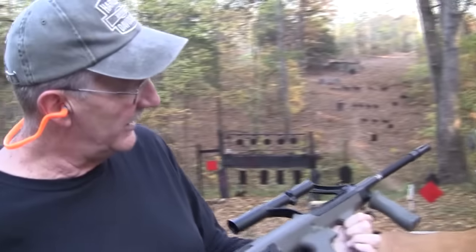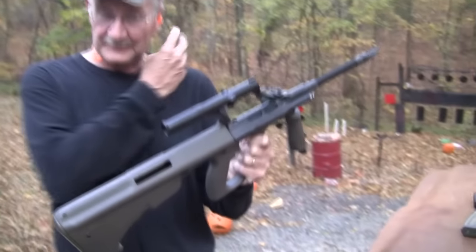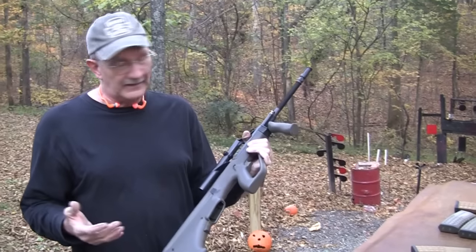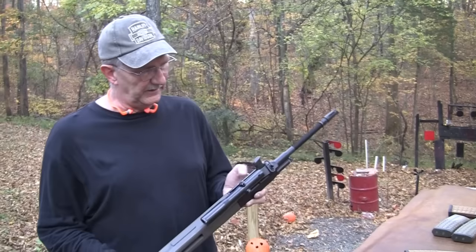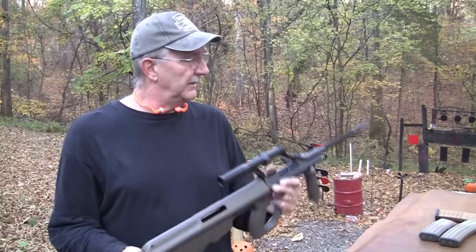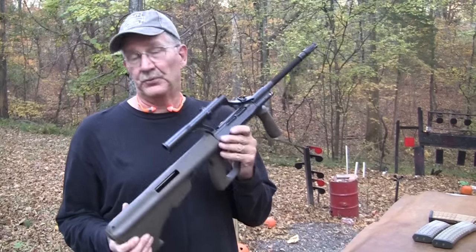Yes, we have a Steyr AUG. How's that for an interesting looking rifle? Bullpup design. I don't think I've ever fired one of these until this week — I have seen them. A viewer lent this to us, and we've had it for about a week. Been anxious to get it out and play with it. We had some other toys we wanted to play with first, but this is pretty interesting.